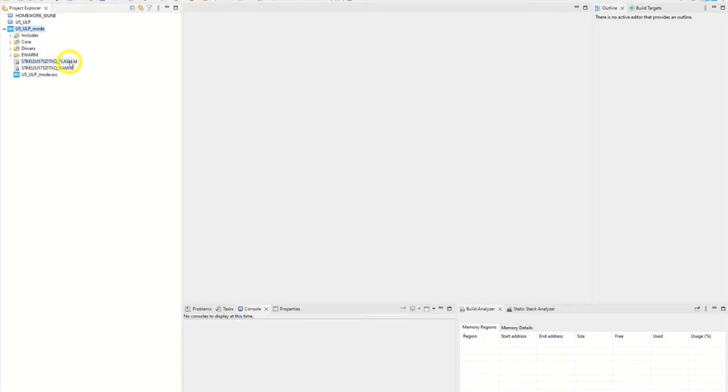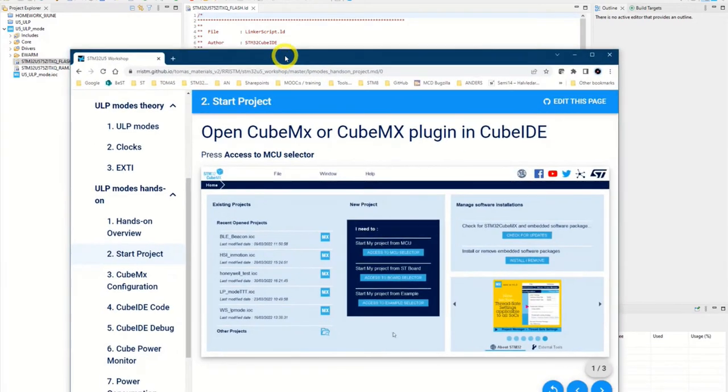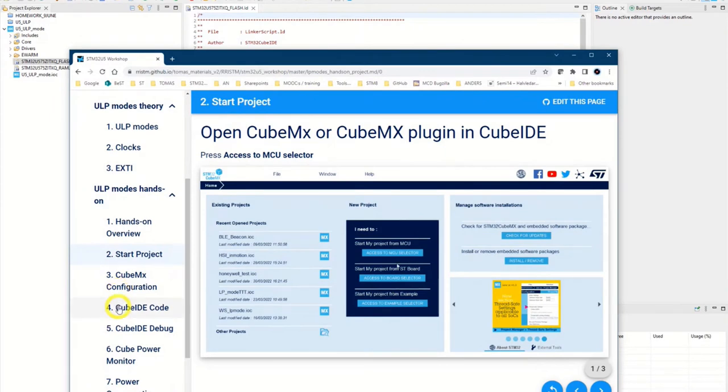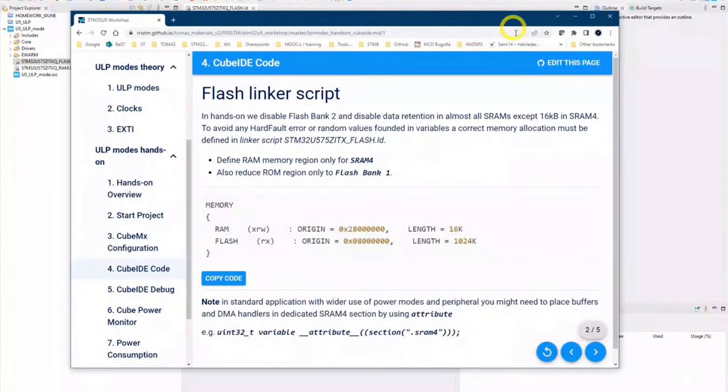We will change the linker description file. I open this one. There is some copy code in slide two under CubeIDE code. We will change it so that all — define RAM will be the SRAM4. So we have everything in SRAM4 that we will keep retained for the hands-on. We change the setup of the RAM and flash addresses.